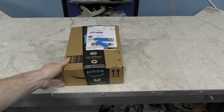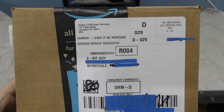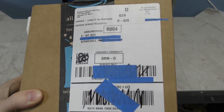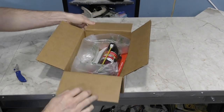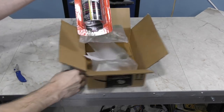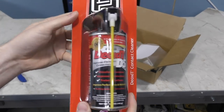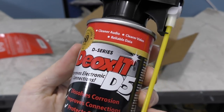This box was a drop ship from Amazon, and I actually don't know who sent me this. I dug through my emails and Facebook messages, and I remember somebody offering this to me, but I simply cannot remember who it was. I do apologize for that. It is some Deoxit contact cleaner — I've been needing some of these for my restoration projects. A big thanks to whoever it was that sent this.